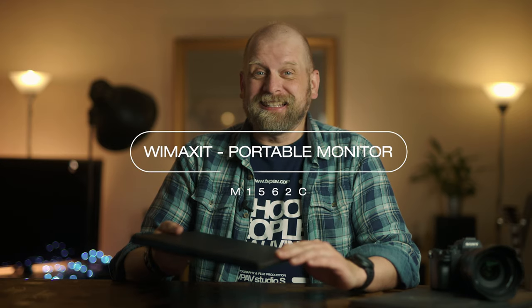In this video I am not talking about the iPad — I am talking about the 15 inch Wimaxit 1562C portable monitor and why I chose this for video production.